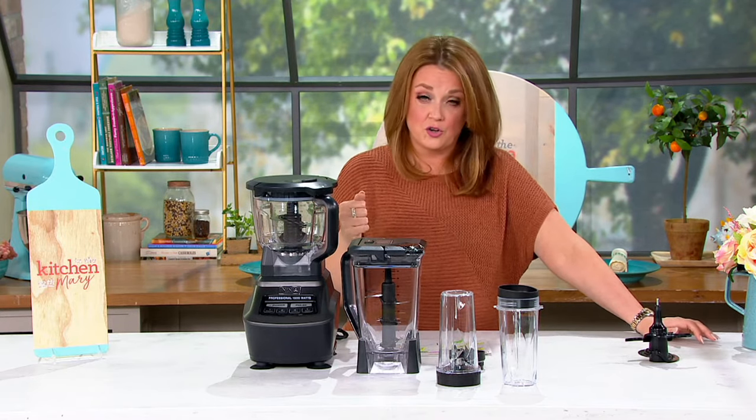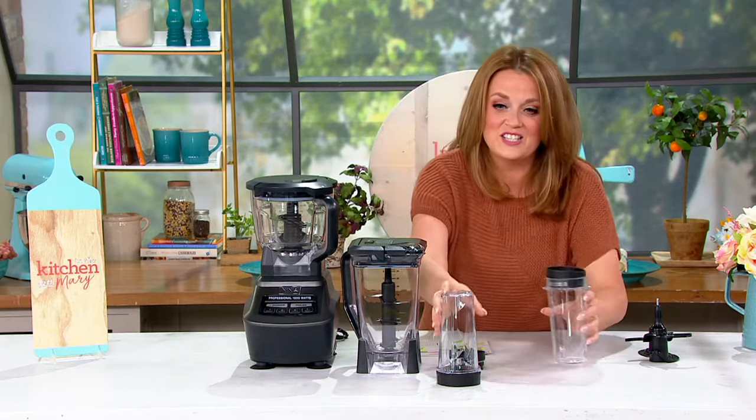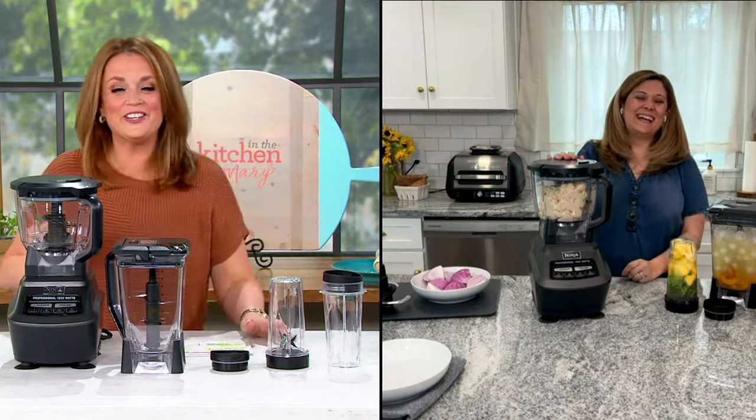We're going to bring in our friend Kenzie Swanhart, who's joining us live via Skype. She is the director of the Ninja Test Kitchen. Kenzie, we kept you busy today, my friend. How are you?